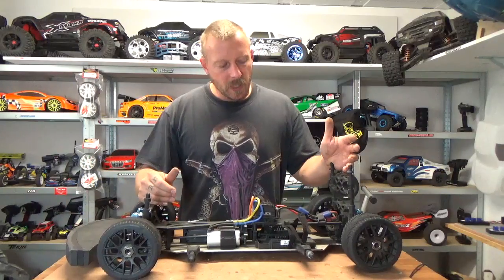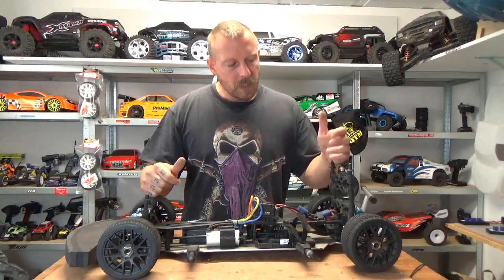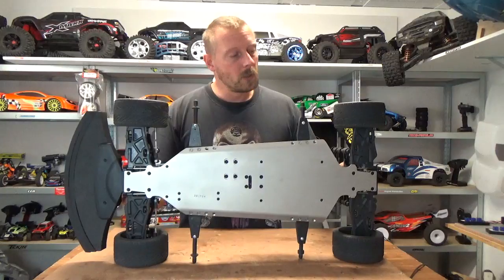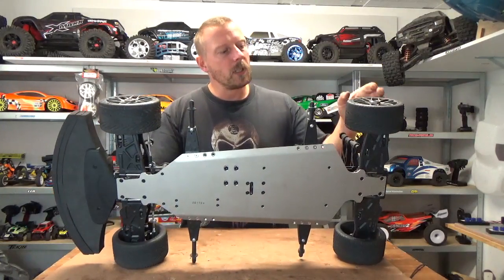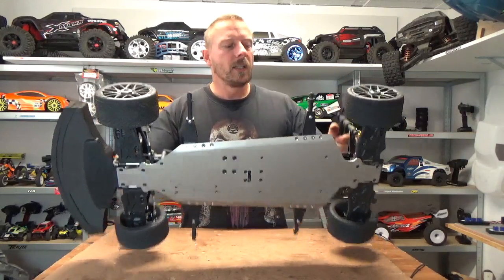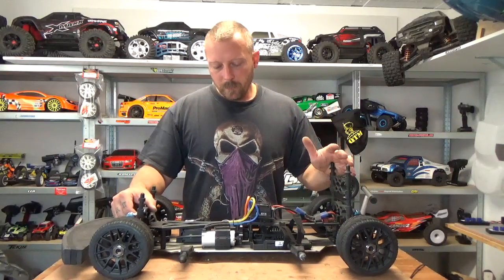With FG tires you're ready to go, because the stock 150 tires they give you with the car look good but are very hard. Even with 40 to 50 degrees temperature after 20-minute runs, they still slide — the back of this car steps out every time.